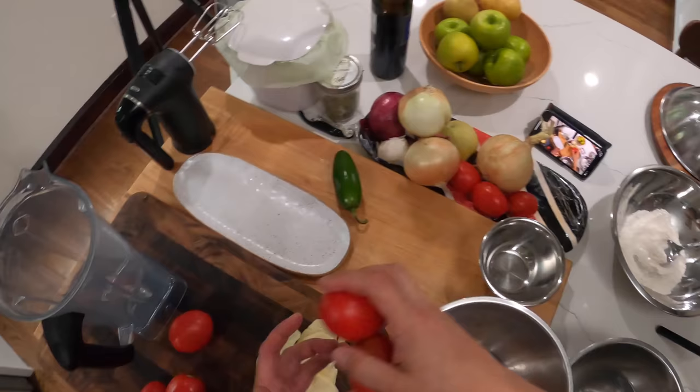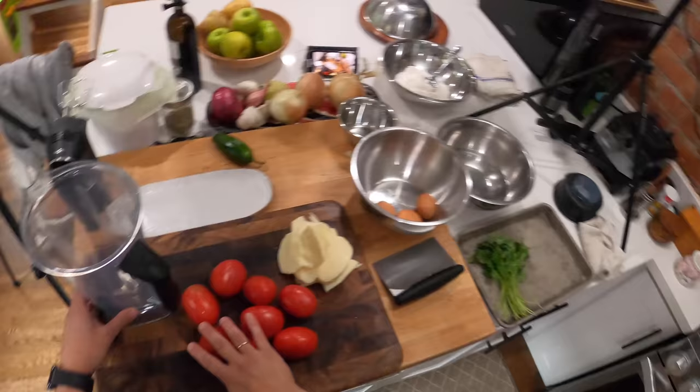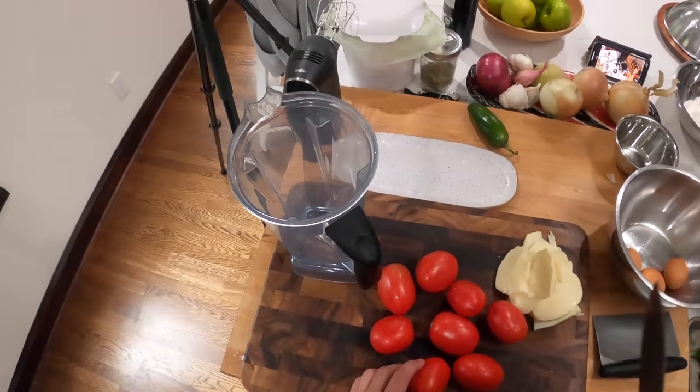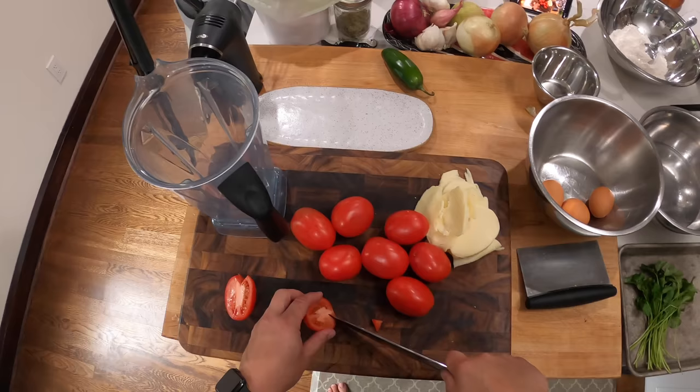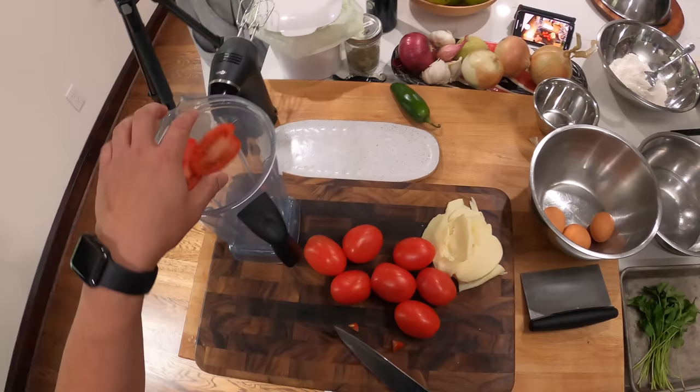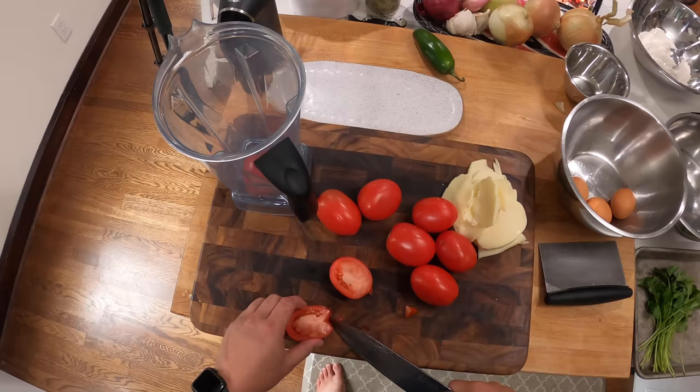Roma tomatoes. Chile rellenos is a dish that we ate a lot when I was growing up. We didn't get fresh poblanos when I was a kid, so what we would do is use the canned chilies — canned whole green chilies — and we would stuff those with Jack cheese, batter them and fry them. I think my dad got the recipe out of Leon Romero's cookbook. Leon Romero was the chef at Casa Romero in Boston, which is a Mexican restaurant.